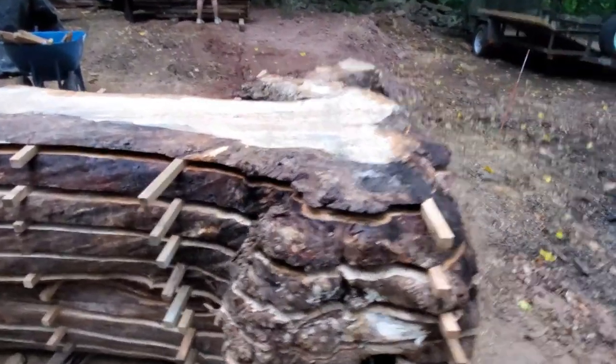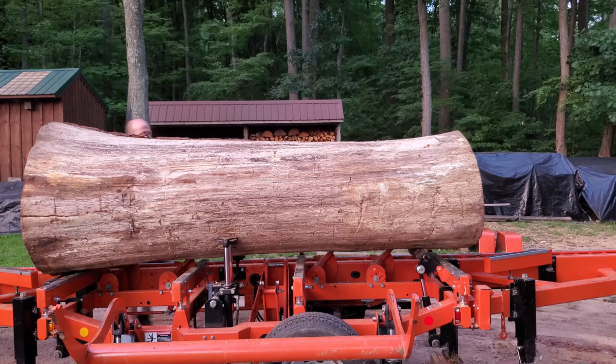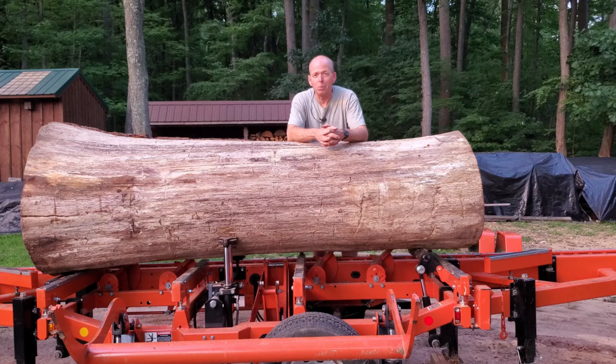Took a lot longer than we expected it to. Even the outside of this is nice. Hello everybody — I hope you liked that. I know I did. That maple — curl, burl figure, mineral stains, spalting, and just all-around great color to it. That stuff is amazing. I use that word a lot, but I was absolutely speechless looking at it — smiling from ear to ear.